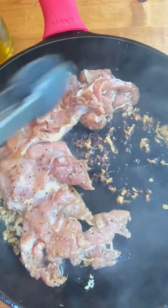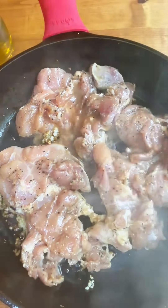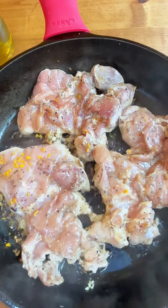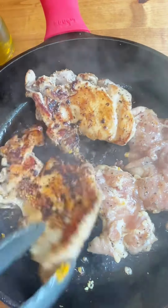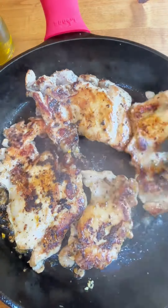Go ahead and add your chicken thighs to that hot skillet and they cook for about six to seven minutes on each side. You're also going to add the marinade from that bowl you've been marinating in. Go ahead and flip them and cook them until they're done — about 165 degrees until they're no longer pink.